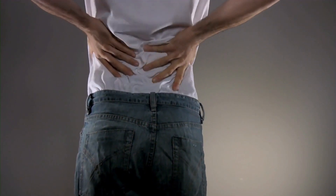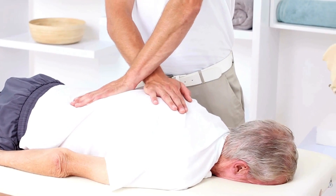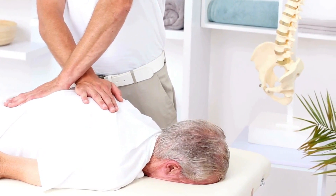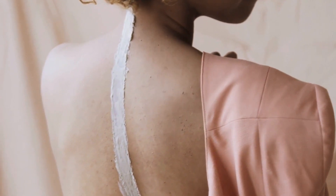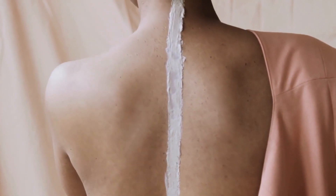Avoid exercises that put excessive stress on the spine, such as heavy squats and deadlifts, especially if you are not experienced. These exercises can be performed safely with proper technique and guidance, but they should be approached with caution. Using machines that provide support and guidance can be a safer alternative to free weights.